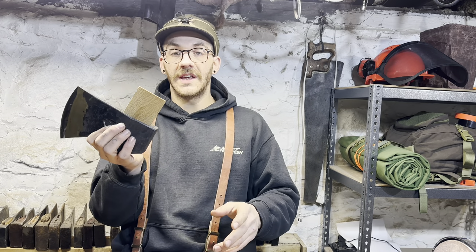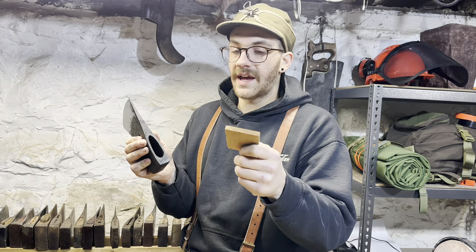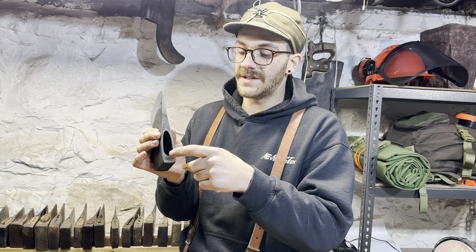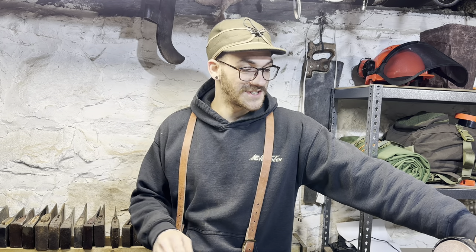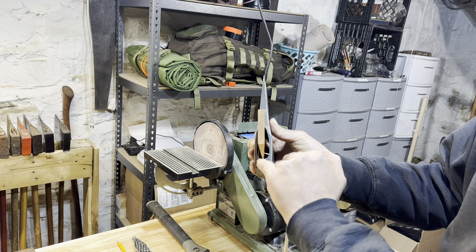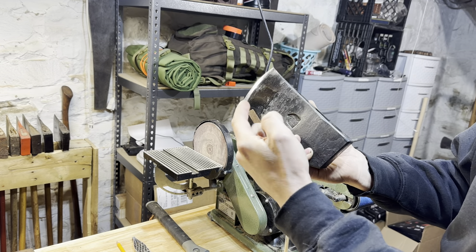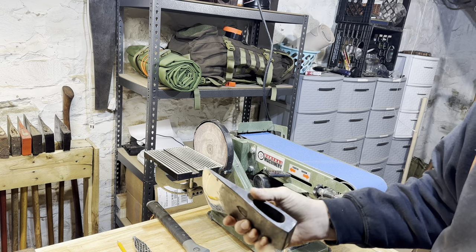Now we have our wedge the correct width to fit into the eye. The axe eye is a teardrop shape, but the wooden wedge is a rectangle, so we're going to contour this wedge to where it fits pretty perfectly inside that eye — the same shape as the back and front of the eye. The first thing I like to work on is the front portion, because it has a much wider radius. For the back we just knock the corners off and slightly round it, but the front we're going to have to taper — without making it too thin so the front portion of the hang is loose.